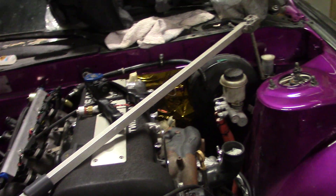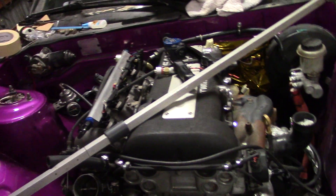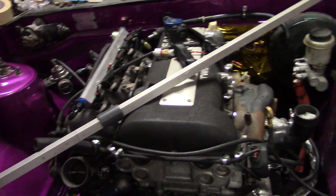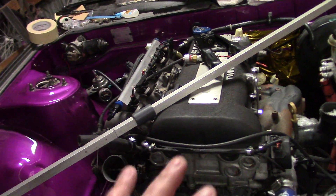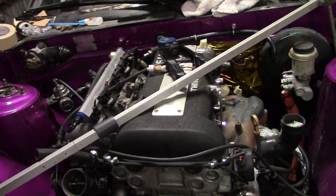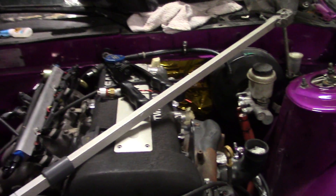Before we had electronic measurements, we used to use what they call a tram gauge. Probably if you work at a higher-end body shop and you mention a tram gauge, your boss will tell you that's something that you ride at Disney World — they don't use these in shops anymore. Most cars are electronically measured and repaired within two millimeters of the factory specs, which is the OEM standard.